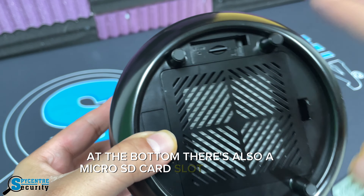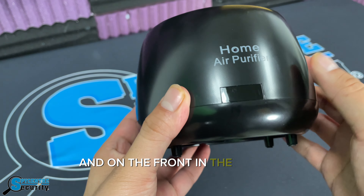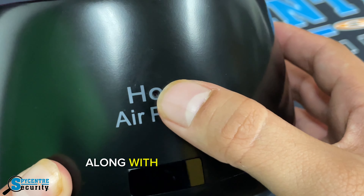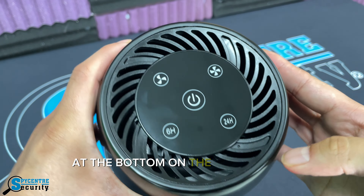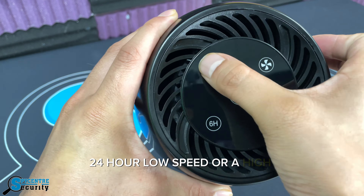There's also a micro SD card slot and a reset keyhole. On the back is the charger port, and on the front in the 'O' is the camera itself, along with motion and night vision detection at the bottom. On the top are the fan settings for 6-hour, 24-hour, low speed, or high speed.